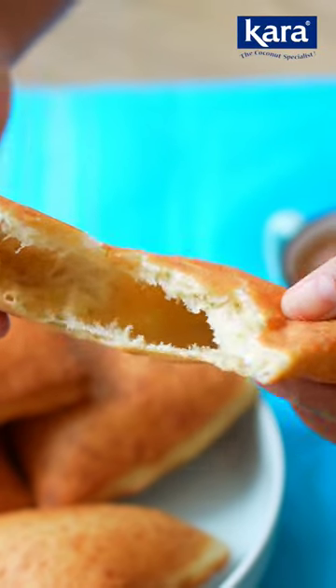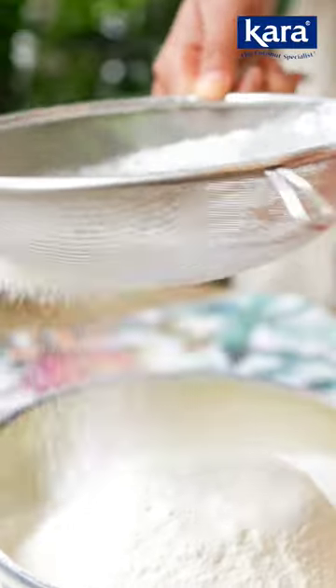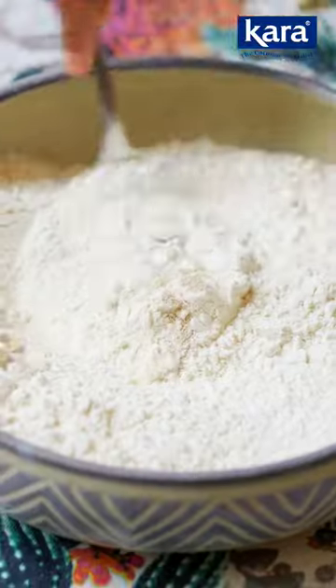The aroma of freshly made Mahamri in the house makes me so happy. Into a sieve add all purpose flour, cardamom powder and icing sugar and sieve so there are no lumps. Then add yeast and give it a mix.